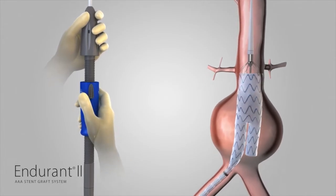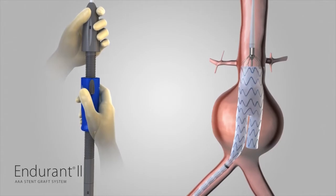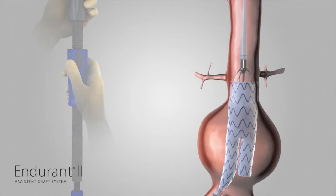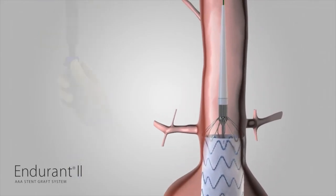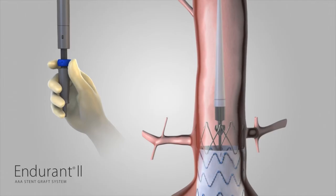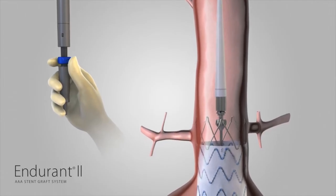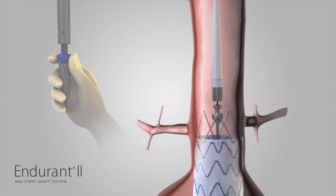Use angiography to verify the position of the bifurcated stent graft in relation to the renal arteries. Continue to hold the delivery system stationary with one hand on the front grip. With the other hand, rotate the back end wheel clockwise in the direction of the arrows to release the suprarenal stent with anchoring pins. Continue turning the back end wheel until all parts of the suprarenal stent are completely clear from the spindle of the delivery system.